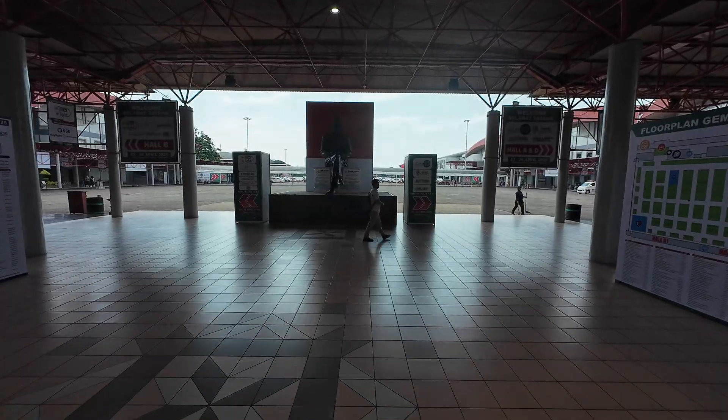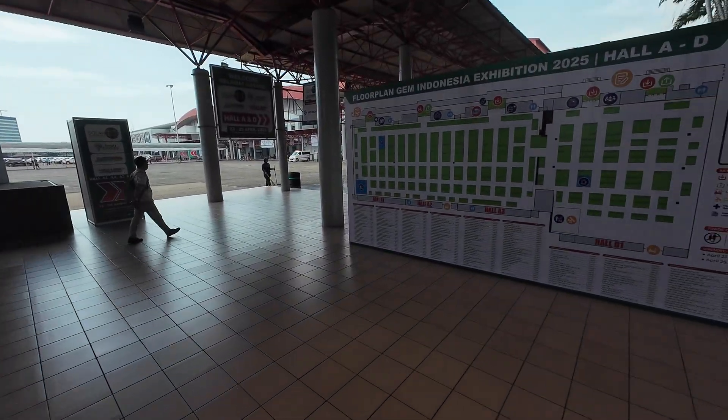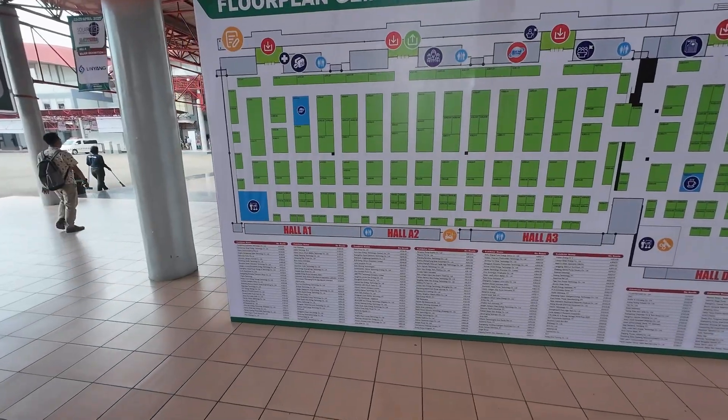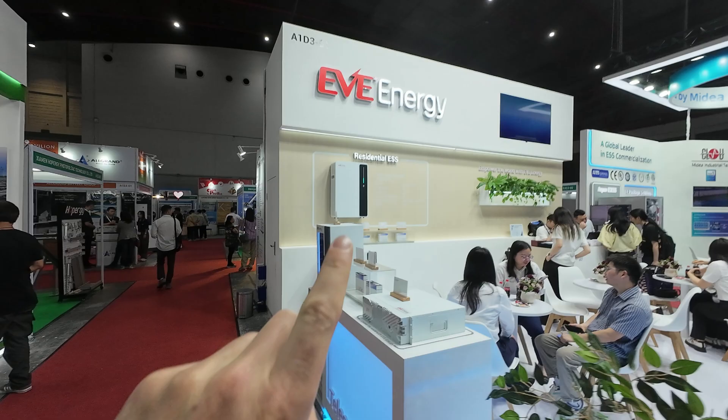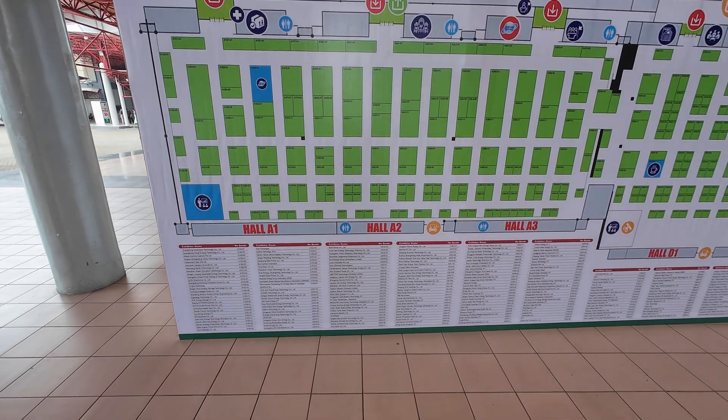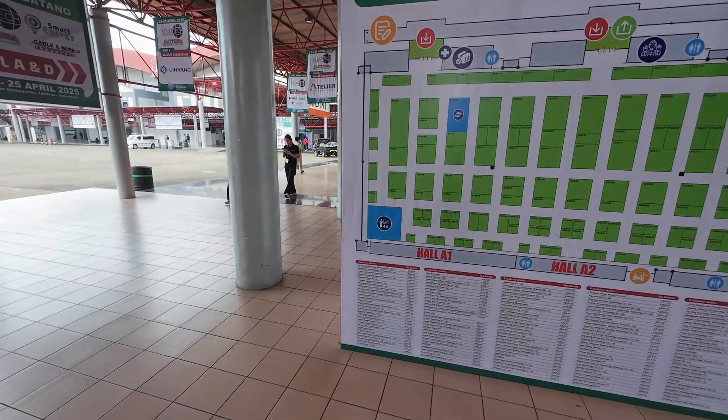I've just arrived at the expo hall. Let's see what booths they have — I've seen Dai, EVE, Victron, and Solis. If we see some more interesting ones, I will tell you.